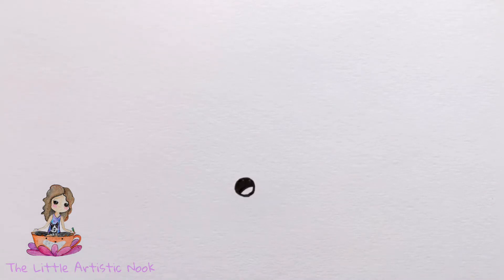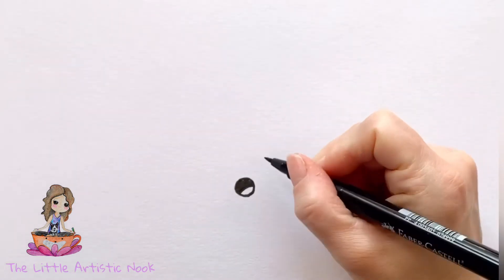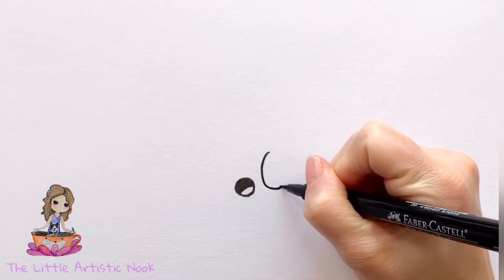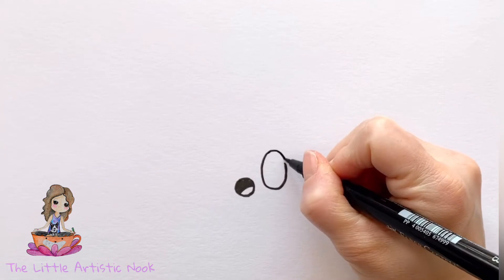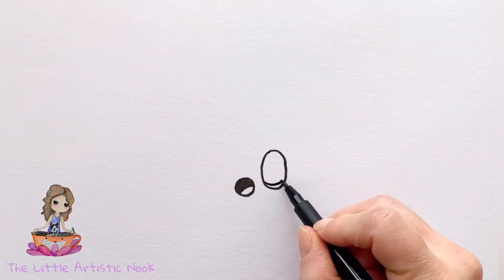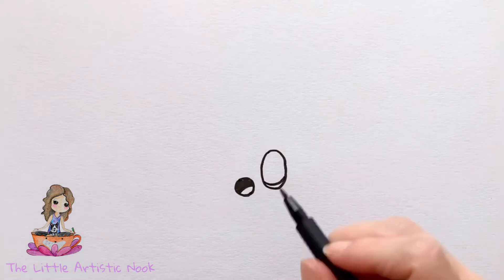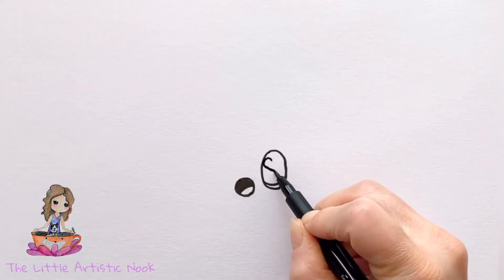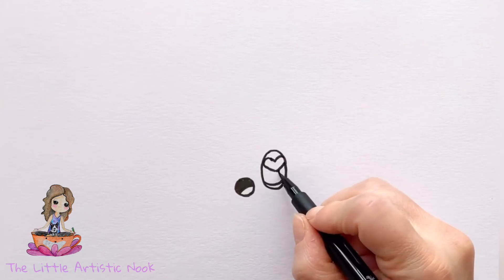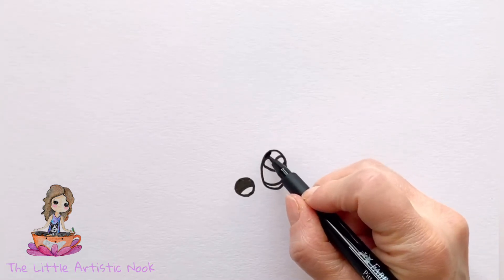Draw an oval on the right side of this circle for the cinnamon roll's first eye. Make it nice and big, then draw a small curved line along the bottom, a large heart near the top, and a small dot just beneath that. Then go ahead and shade in all around these highlights.